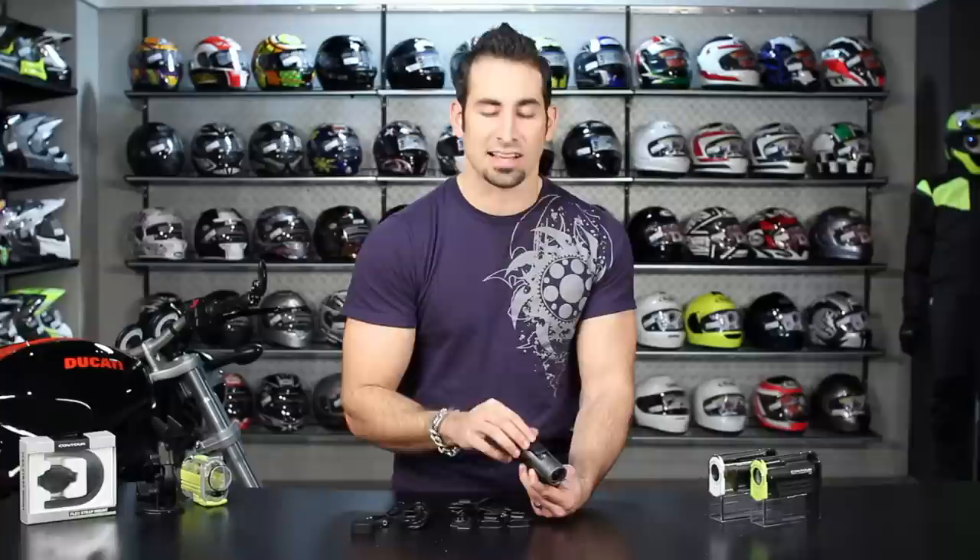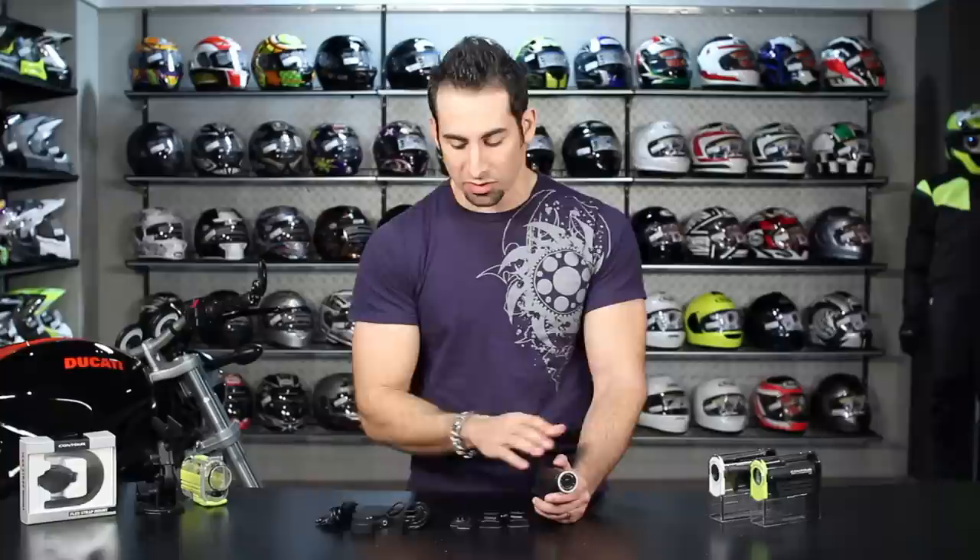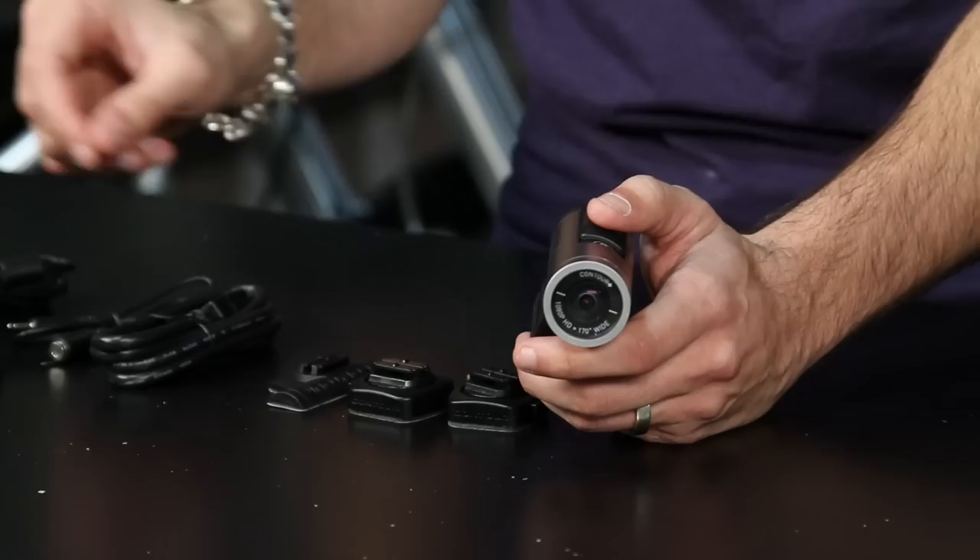There's dedicated software from Contour for this camera that you'll want to download as soon as you get it — it makes interfacing with the camera on your computer very easy. Remember you also have the phone app option, HDMI output, and the external mic jack.